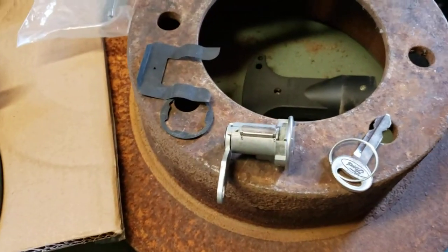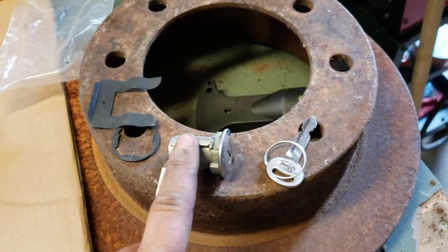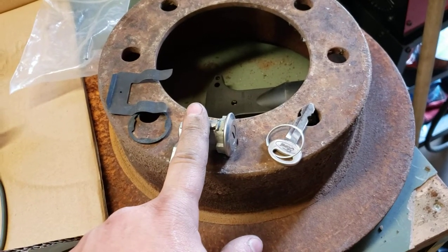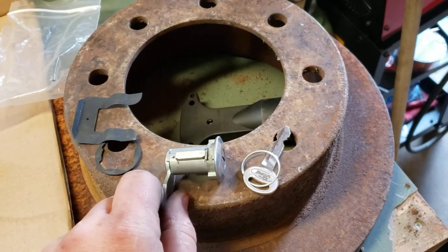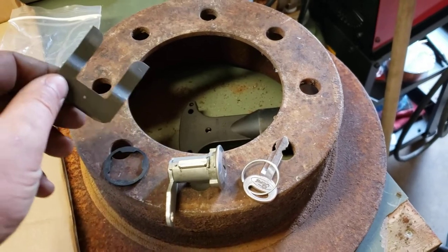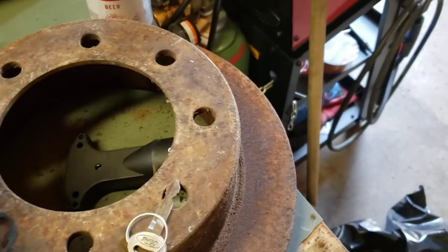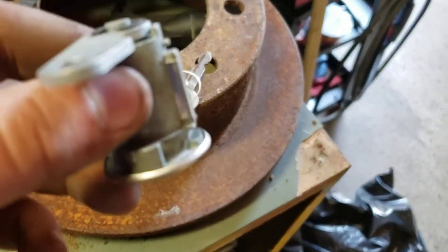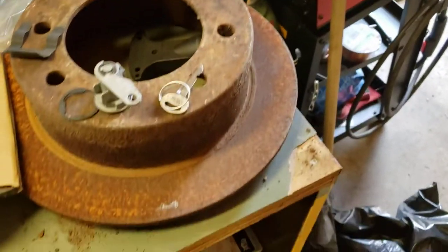Before I get too far ahead, let me show you what's in the kit. This is a Ford lock cylinder kit. When you open it up you'll see two of these — the actual tumblers themselves — and two of these retainer clips, which slide through the side of the door over the cylinder to lock it in. There are also two rubber pieces that go between the lock cylinder and the door as a water seal, and the kit should include a key.